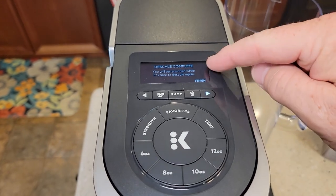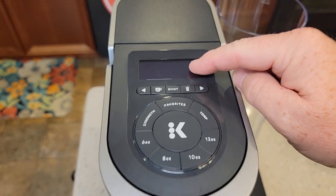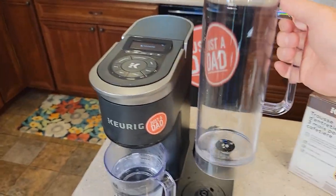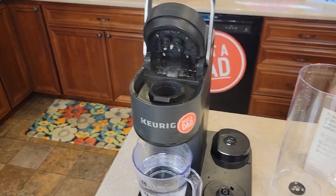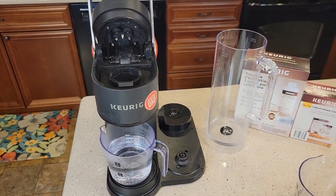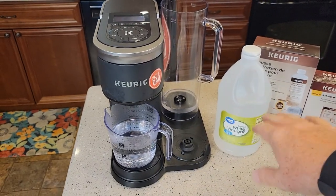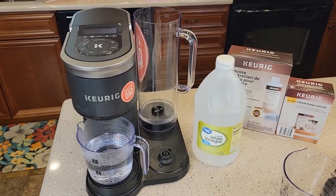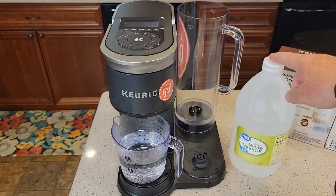Descale is complete — finish. Now the add water light is on. This worked perfectly. Fill your water reservoir up — be careful, it's going to be really hot in there. You can put your carbon water filter back in now. It's also a good time to change that — they want you to change the carbon water filter after two months. I do have another video where you can descale it with vinegar. I do prefer the Keurig descaling solution — I think it does a better job and it doesn't smell as bad as vinegar, though vinegar works really well and is cheaper.